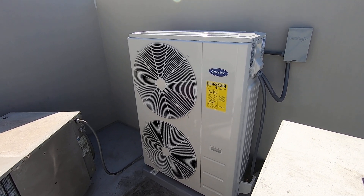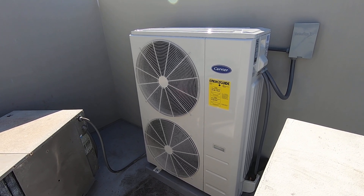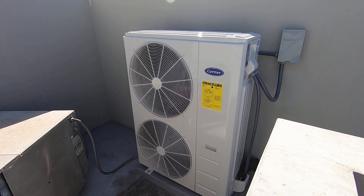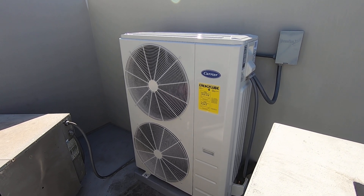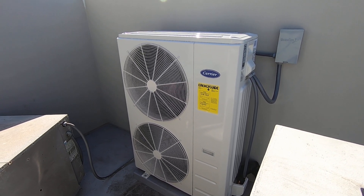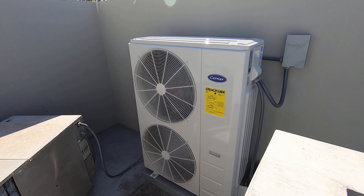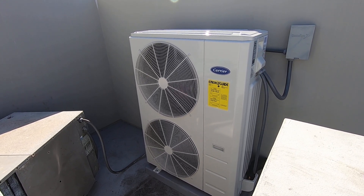This unit does use R410A refrigerant, and we'll be able to install R410A systems through 2025 as long as they're available. Then they will go over to the new refrigerant, the R454B, which is a little different. They're going to have some new model numbers and some new efficiencies. Please watch out for the videos I start doing on those towards the end of the year and early next year — I'll be doing a lot of videos on the R454B systems.